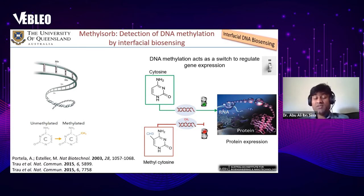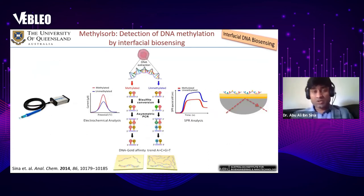If a region that needs to be switched on is switched off by methylation, then it goes abnormal. This abnormal process can lead to cancer and tumor development. That is why DNA methylation can be used as a cancer biomarker.